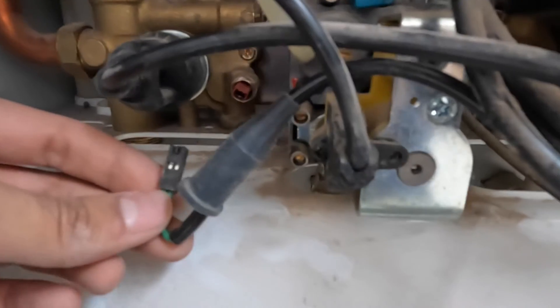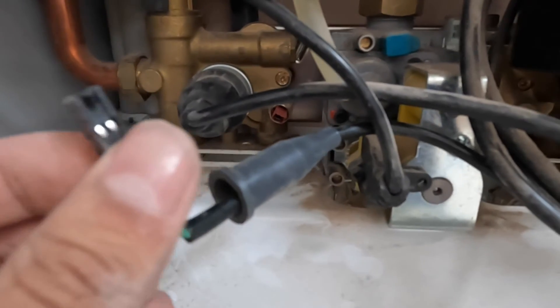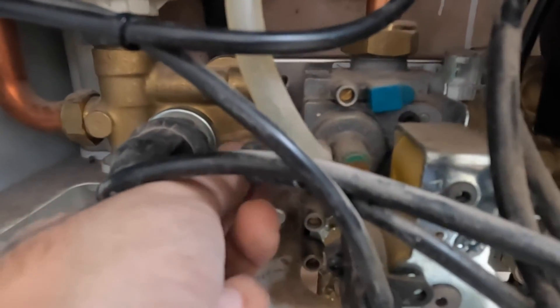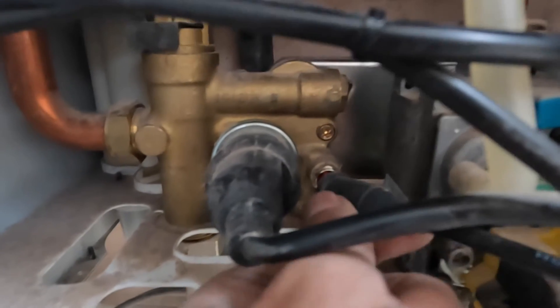Now that's tightened, put the connection back in. You see the pin here — one side of the pin goes the opposite way of the long lug. You'll see the click. There you go — you see it clips in. You'll hear that click, and that's it. Then you cover it.